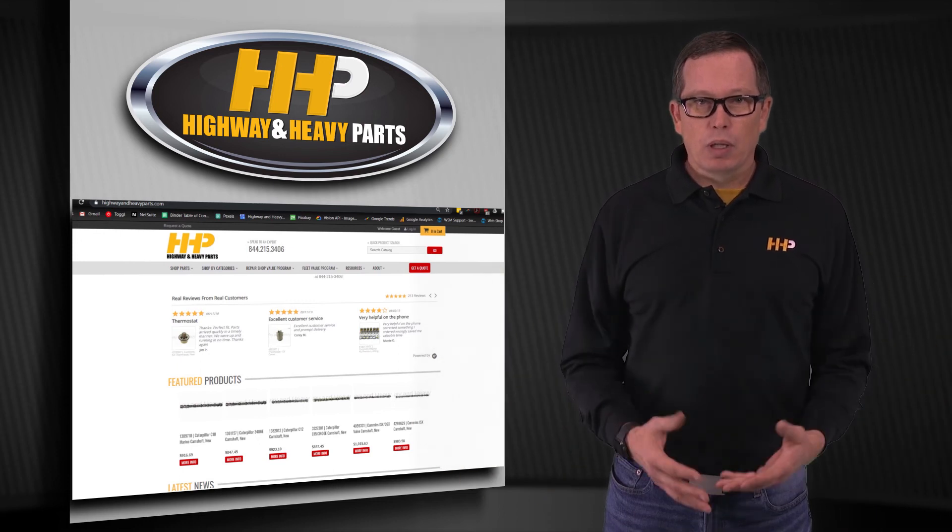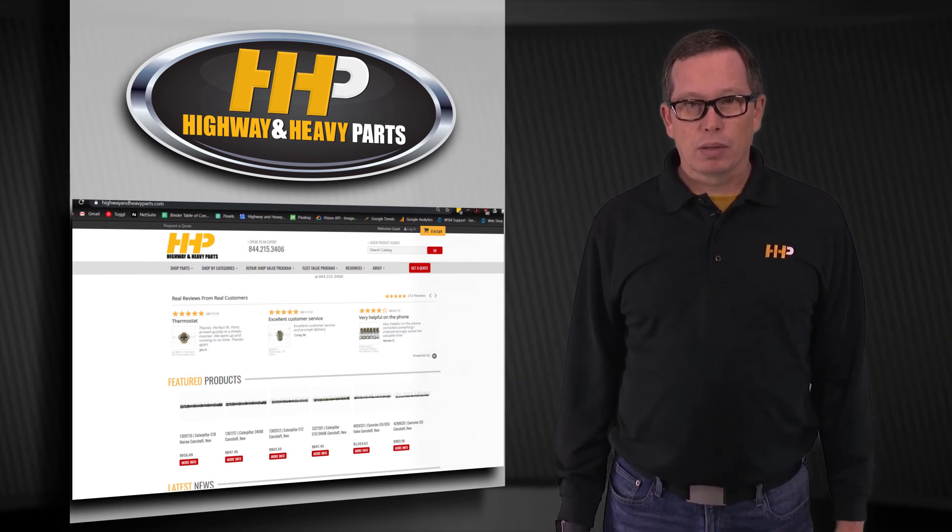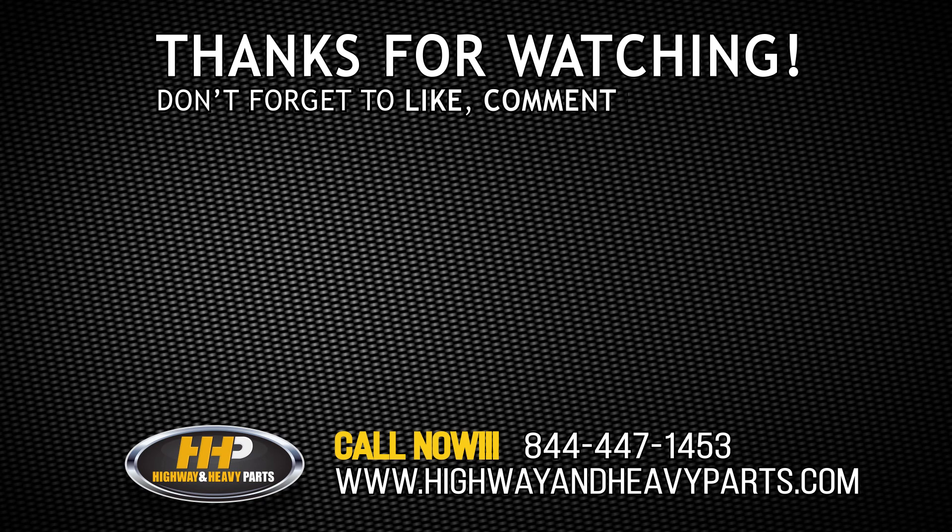From diagnosis through delivery, we're Highway and Heavy Parts.